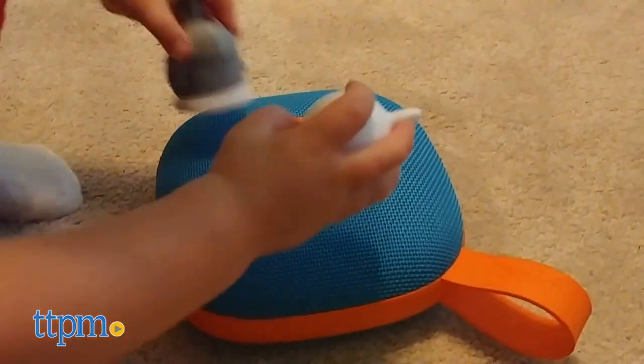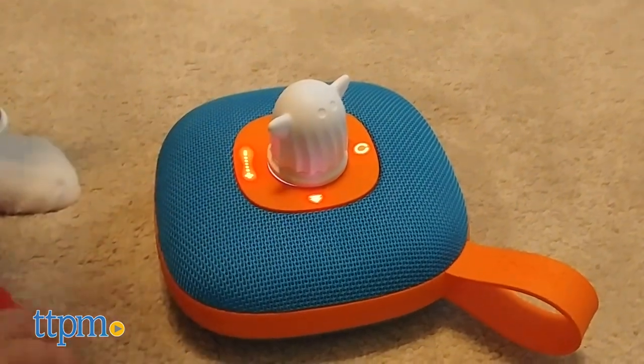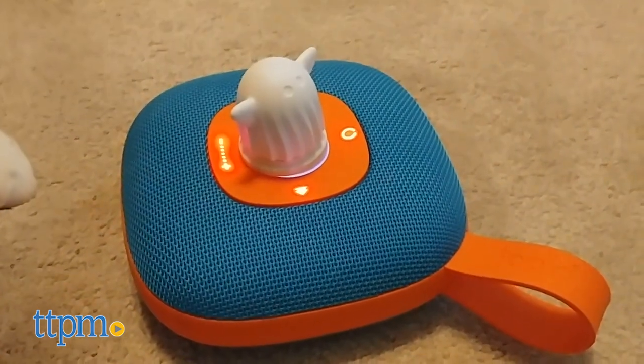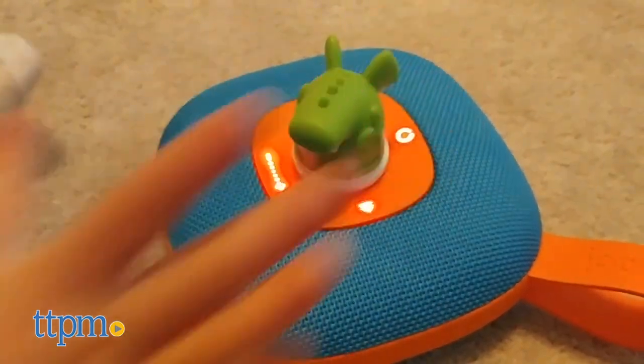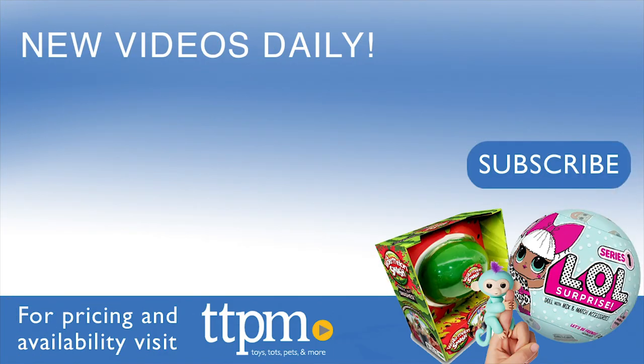If you use your phone for music, and so do your kids, then the Juki can help give you back your phone while still allowing your kids to listen to their favorite music. Kids feel in control with the easy-to-use character figures that start and stop the songs. It's easy for kids to take the Juki from room to room and on the go so that the beat will go on. For where to buy and current prices, visit TTPM and subscribe to our YouTube channel for more reviews every day.